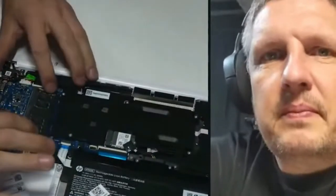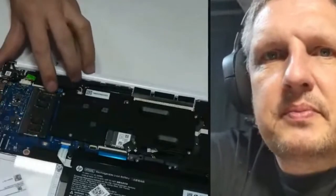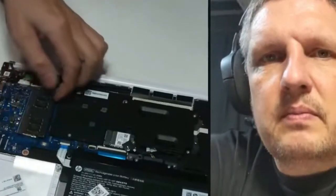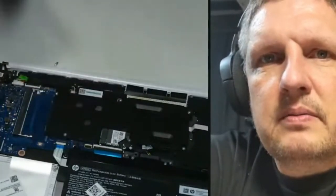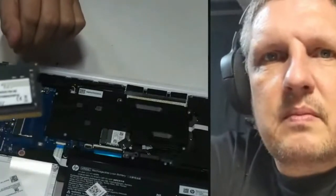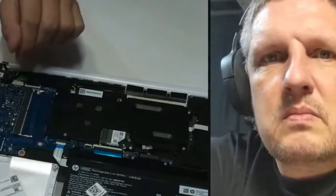This is the RAM here. There are little notches right there — you slide that way and this way, and then it pops up. This was the stick that we put in last time. You'll see here that it is 2400 megahertz, because that's what the internet told me.